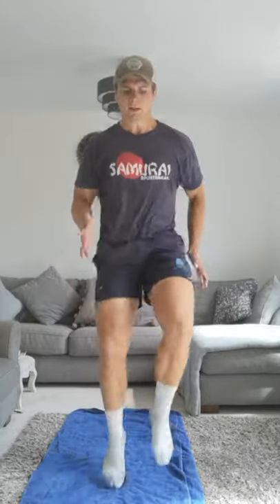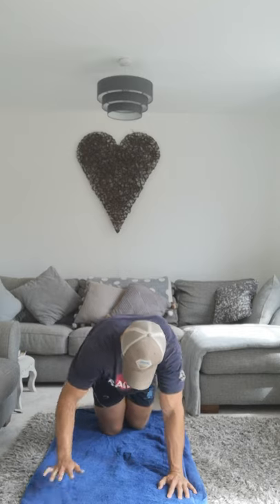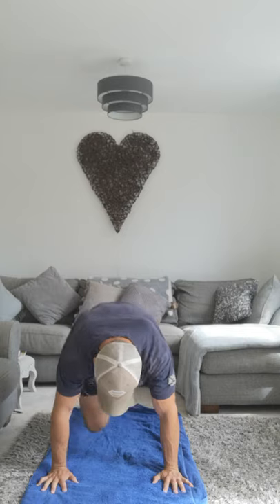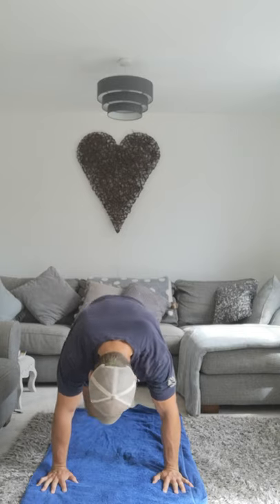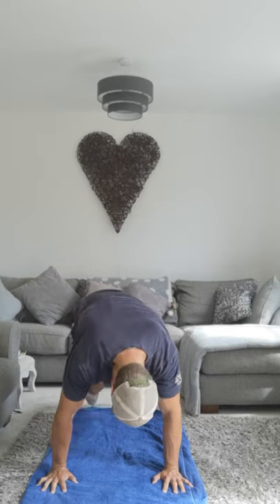Okay, high knees! Ready? Drive your arms, go! Good. Mountain climbers. Ready? Good, good, good, great. Good.